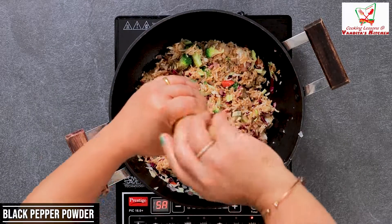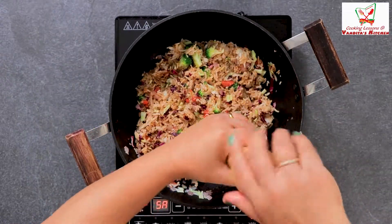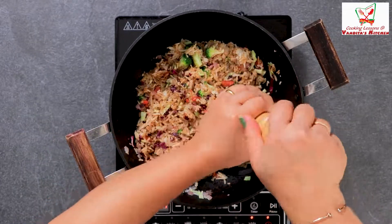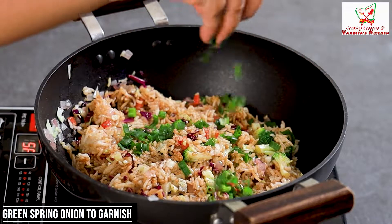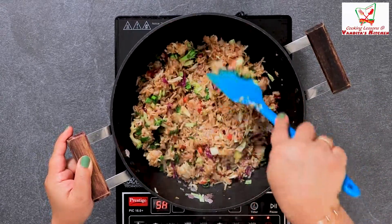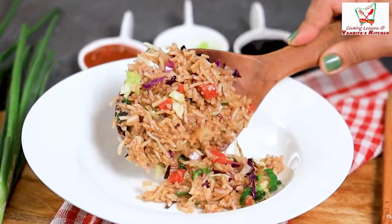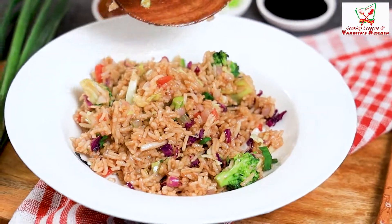Now we will add black pepper. If you don't have kalimirch powder, you can add lal mirch also. Add salt, and this is ready — ready to serve. So our chowl is ready.